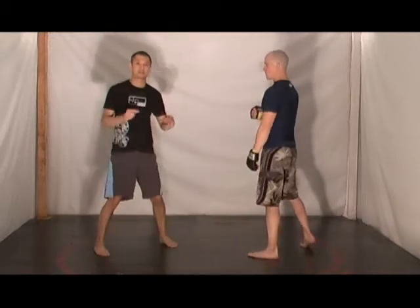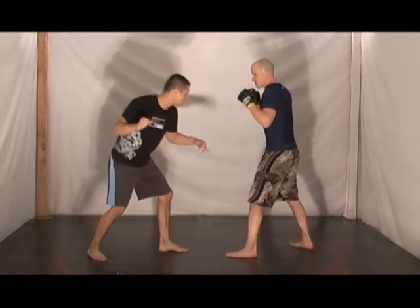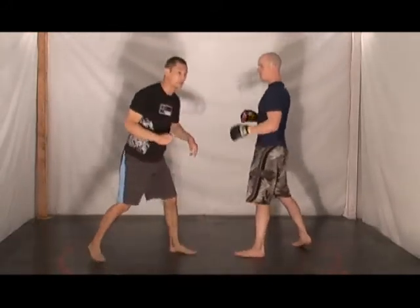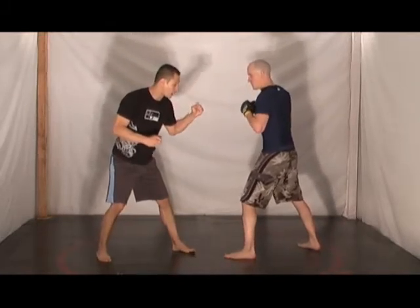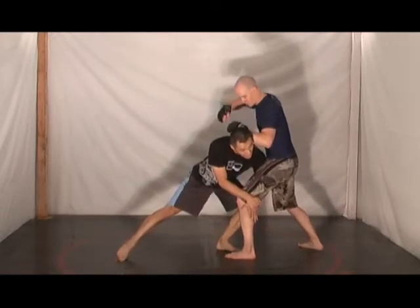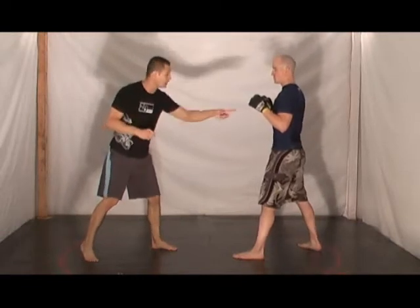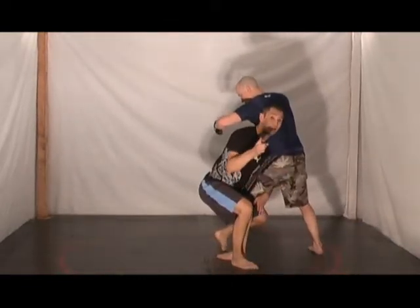Now, why is it that I want to throw my left as he throws his left — or I can also throw my right as he throws his right? The reason is that if he throws a right and I throw my left, you see how his forearm is right here in my jaw — it will stop me. However, if I go right-to-right or left-to-left, you see how there's a clear path, his forearm's on the other side, and I can get in.